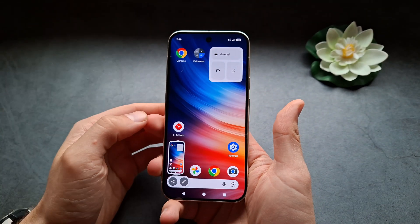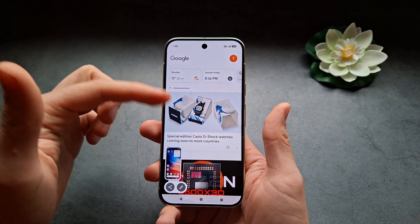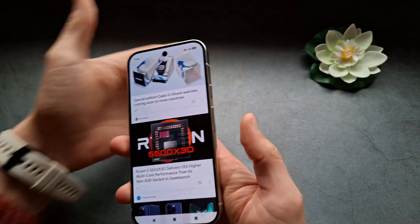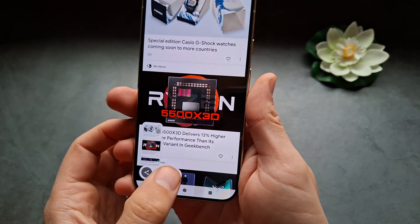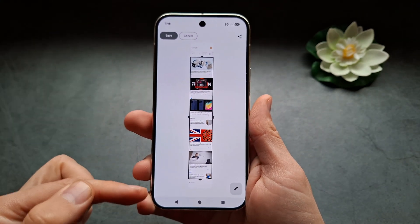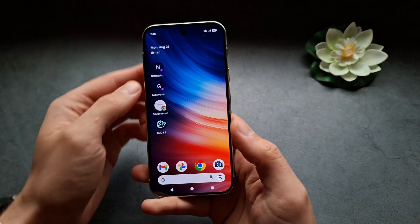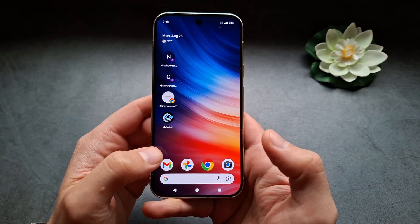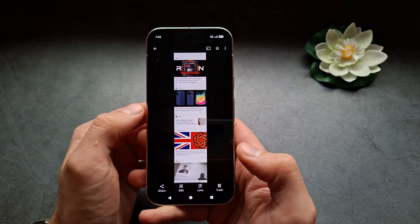You see a screenshot gets taken. Also, for example, if you want to take a long page screenshot of a whole web page, you would do the same and you will see this new option over here that you can use to make the screenshot longer. Click save, and then if you want to see your screenshots, you would find them in the Google Photos app in the screenshots folder.